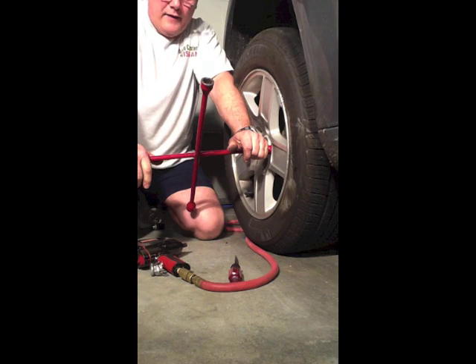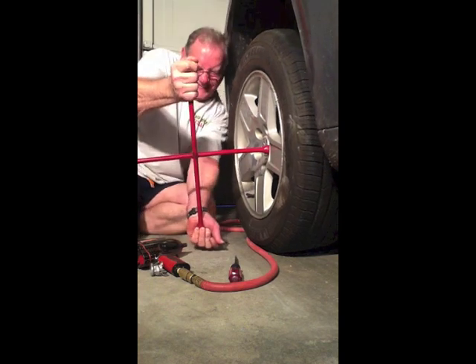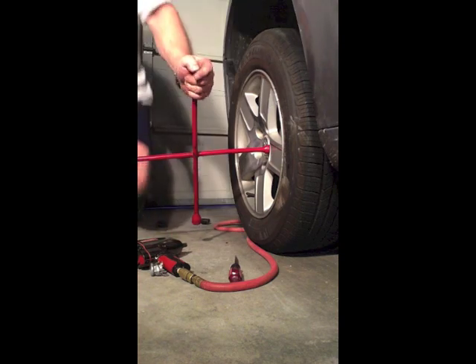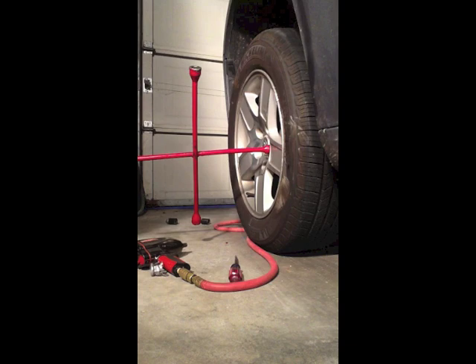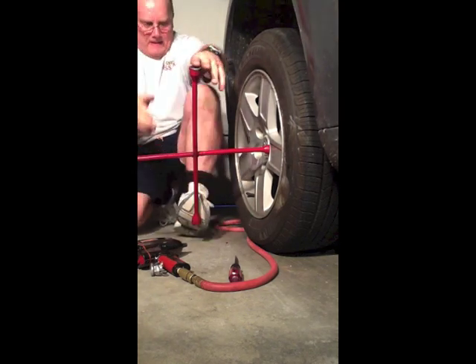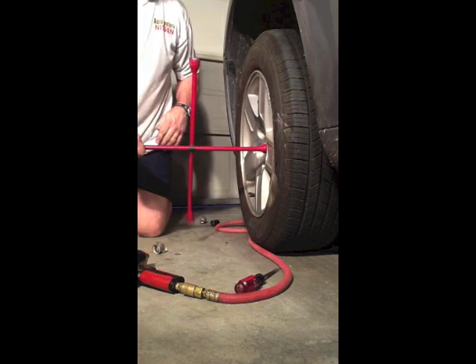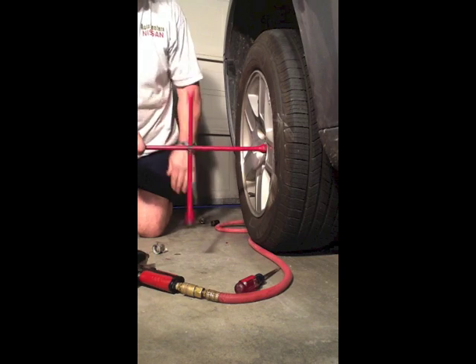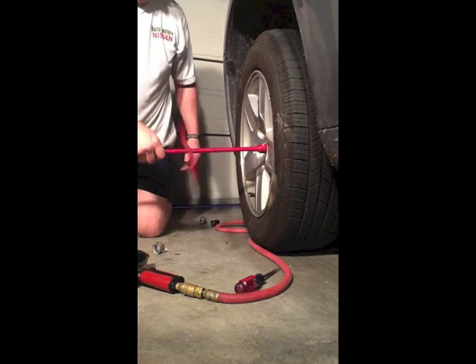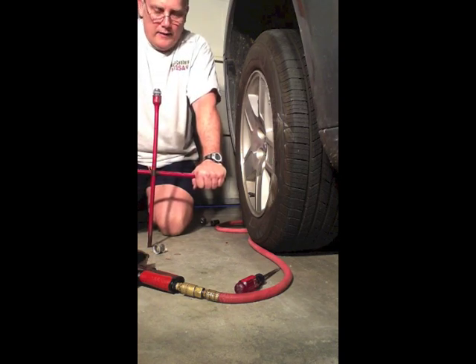This is the conversation that you want to have with your shop before this happens. Don't get in this mess. Looks like this one finally came off. Hopefully this video serves to make a good point — have this conversation with your mechanic before you get stuck on the side of the road and can't get your wheel off.